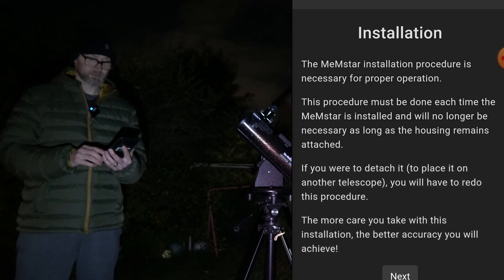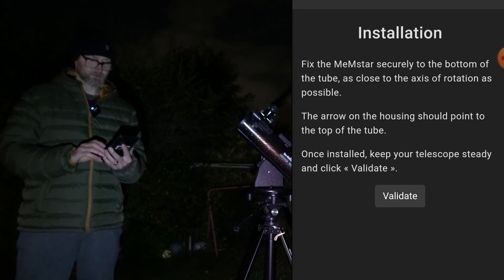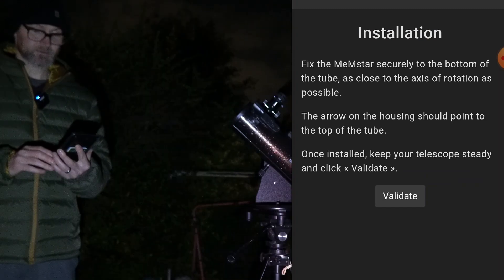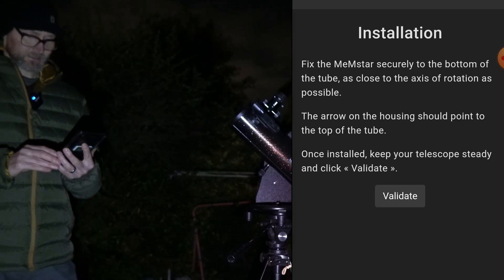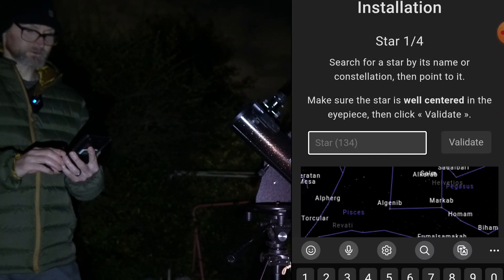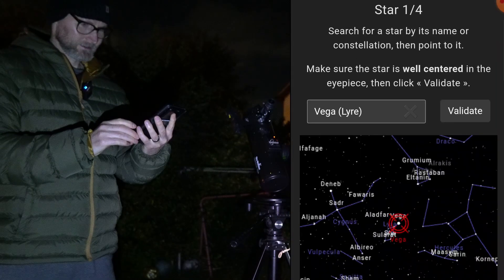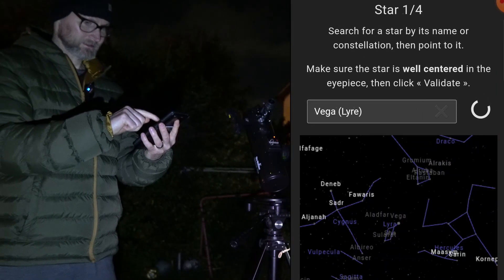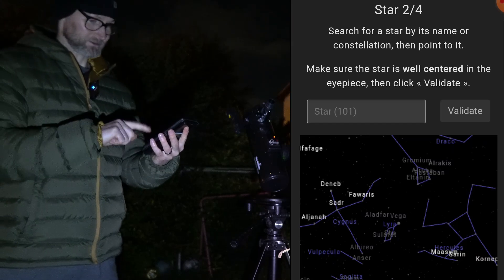The more care you take with installation the better accuracy you will achieve. Fix the Memestar securely to the bottom of the tube as close to the axis of rotation as possible, with the arrow on the housing pointing to the top of the telescope. Once installed, keep your telescope steady and click validate. Star 1 of 4: search for a star by its name or constellation and point to it. I'll go and point at that now and validate.